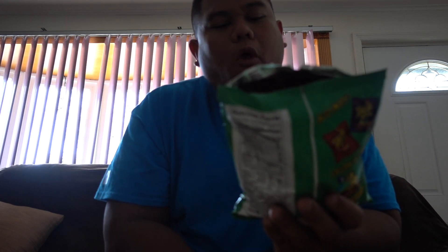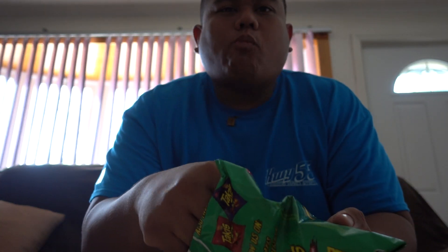Smells like standard chips. That's the fajitas. I'm going to go with that again. They're a little harder than I'd like for chips to chew. See this? It's a little thick.